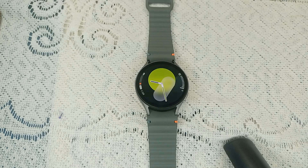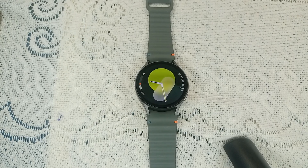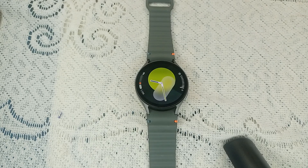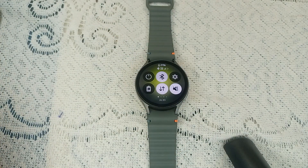Hello guys, welcome back to our YouTube channel. In today's video we will see how to fix Samsung Galaxy Watch 7 alarm not working. So without wasting your time, let's get started. Step one is to check connections and settings. You can simply verify that the Bluetooth connection between your watch and your phone is working correctly.